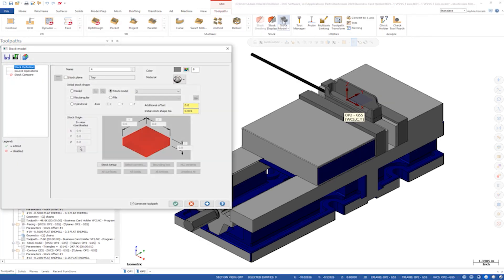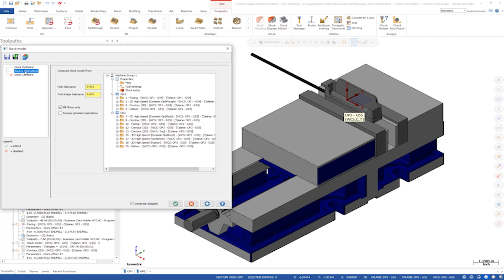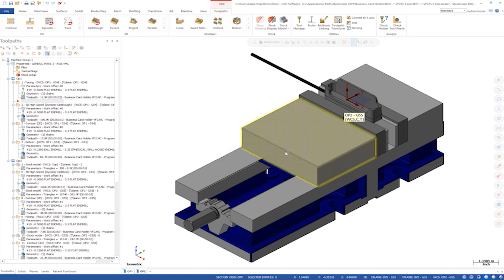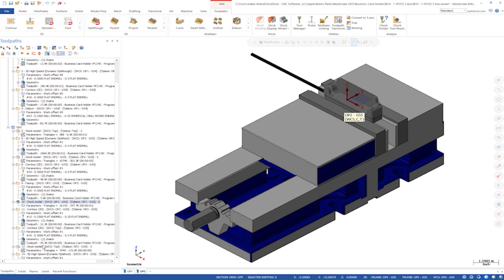To create a stock model, launch the stock model function, select the solid model to use as the stock definition, and then associate the toolpaths to compute the stock model from. I'll close the dialog box since I already have the model generated, but the result will look like this. This means that the following OptiRest toolpath only engages where the stock is — no aircuts. As you can see in the Operations Manager, I've iterated this stock through the program, which makes it easy to visualize the state of the process throughout programming.